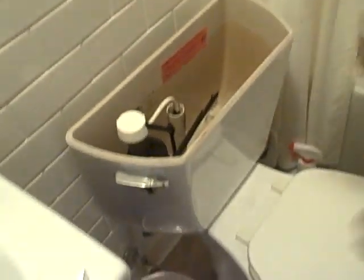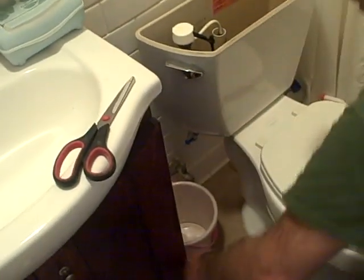So when I take it apart, I'm not going to get water all over the place. It wouldn't be the end of the world, but an extra minute's worth of work and you don't have to clean it all up. I still have the rag here just to wipe up stuff.